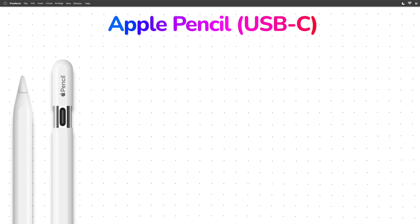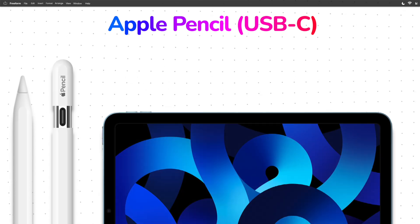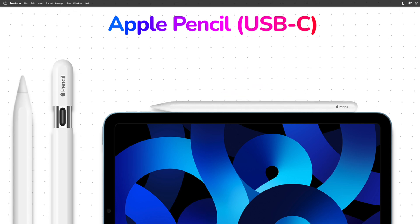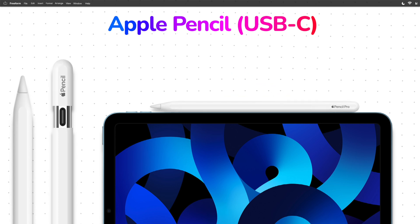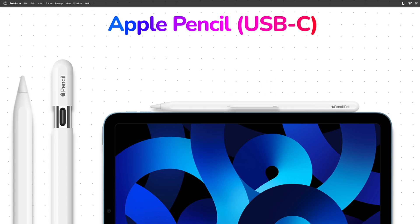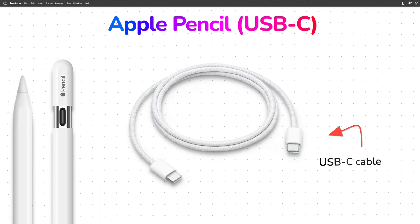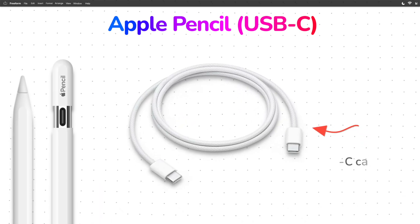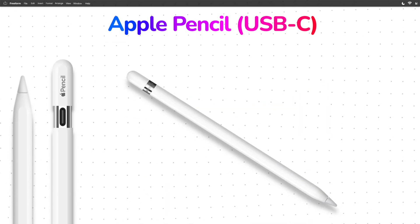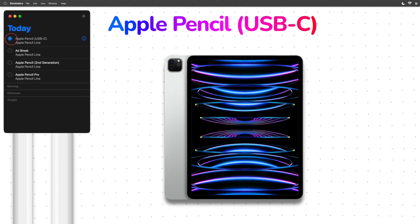What this pencil has, however, that the Apple Pencil first generation doesn't is the ability to magnetically attach to the iPads, much like the Apple Pencil second generation and the Apple Pencil Pro. The difference is, unlike the Apple Pencil second generation and the Apple Pencil Pro, attaching the Apple Pencil USB-C doesn't charge or pair it — you would still need a USB-C cable. It does, however, support the Apple Pencil hover feature, which is something the Apple Pencil first generation doesn't have, and is a feature only compatible with M2 iPad Pros and beyond.